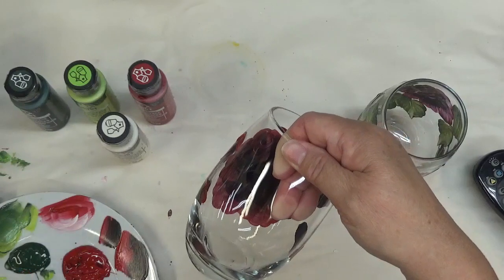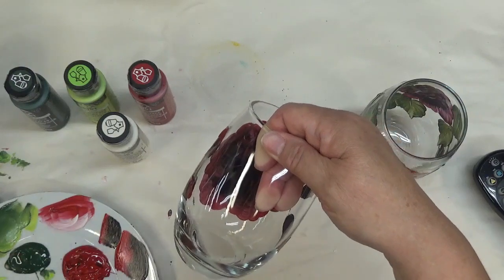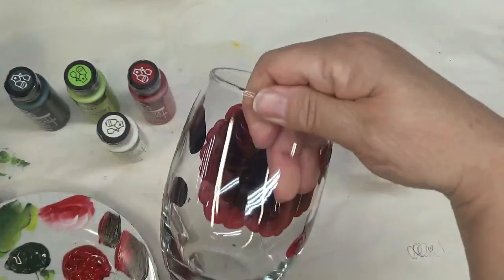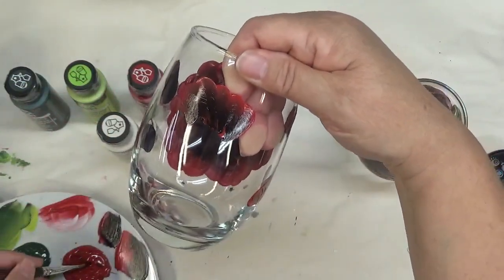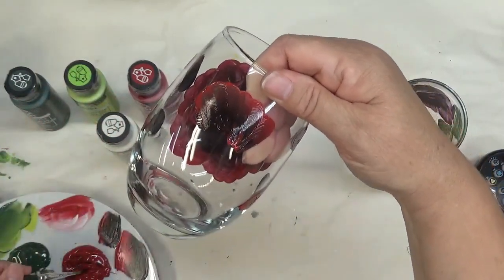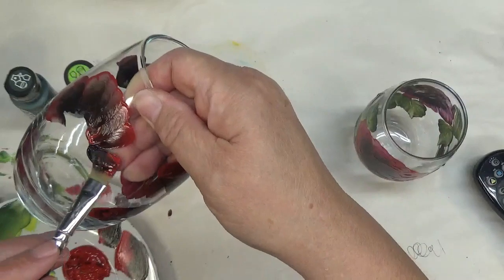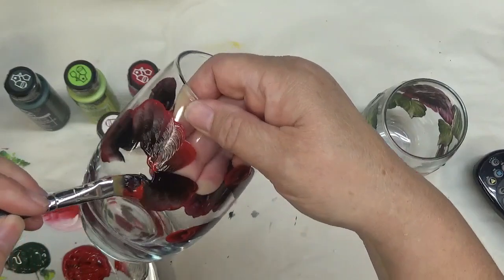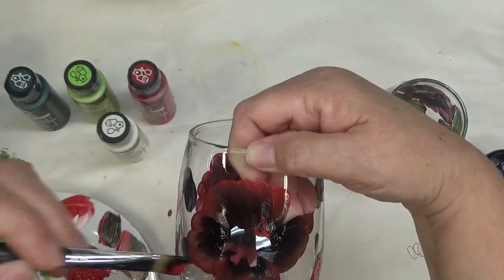I'm going to go to my smaller brush, the number 12, and do a smaller rose on the back side using the black and the red. I just have such difficulties keeping my fingers out of the paint when doing the stemless ones. The ones with stems are definitely a lot easier to hold and paint. There's a lot of black in this — I'm trying to make sure I get some red in there.